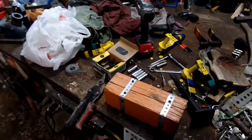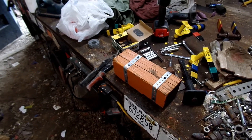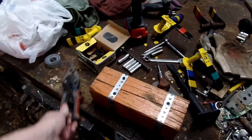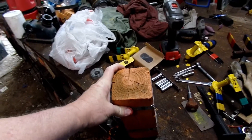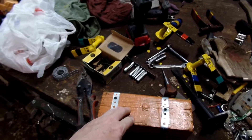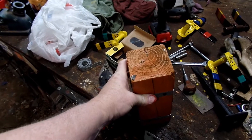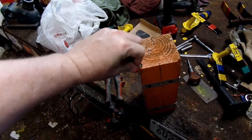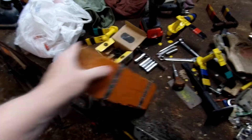Got a neat little shop tool. These are blocks I find, and you know, there's times you need to support something, put it up, block something up, or slide one in front of a wheel as a wheel stop.